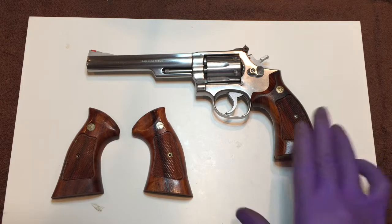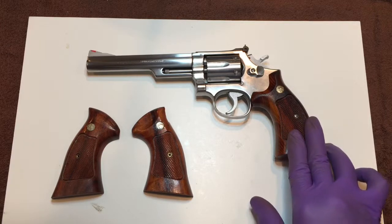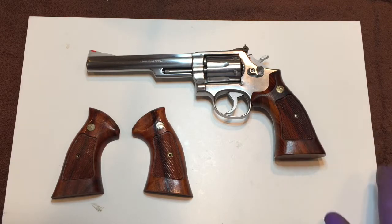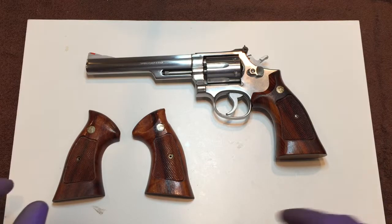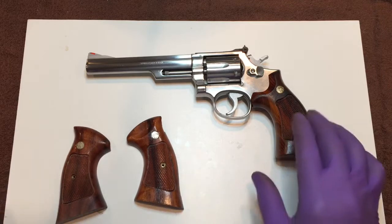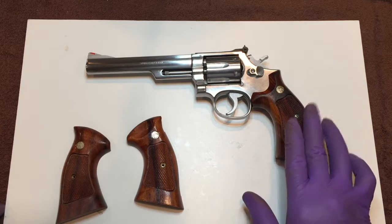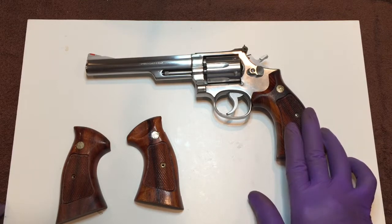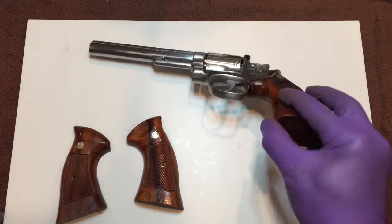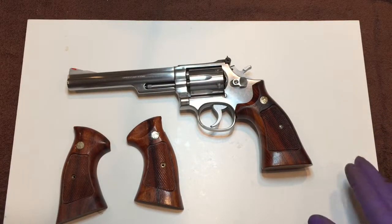Now when I bought this revolver it came with the speed loader cutout stocks mounted on it. I don't know if they came that way from the factory or not, but this is the configuration I bought this revolver in. I'm more of a fan of the extractor cutout stocks on Model 66's, but I haven't decided if I want to use the speed loader cutout stocks on this particular gun. So I've decided to just fit and refinish both pairs and then decide later which one I want mounted on the revolver.